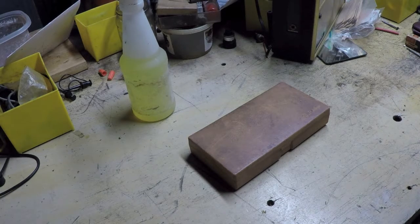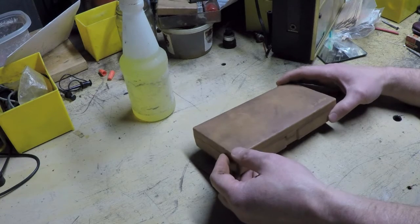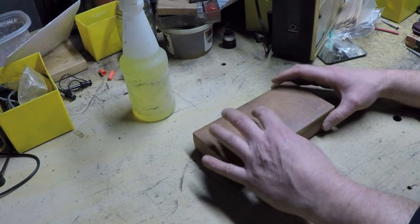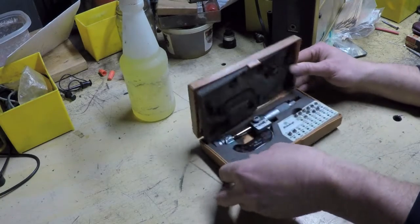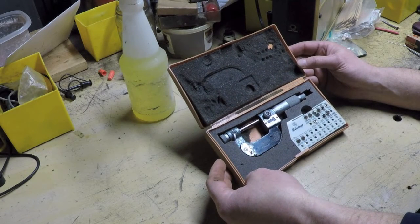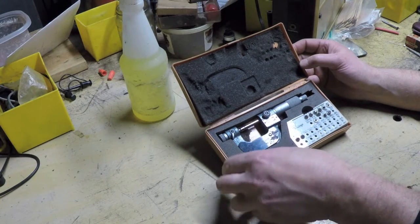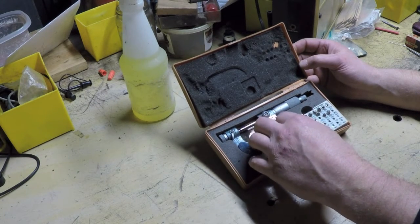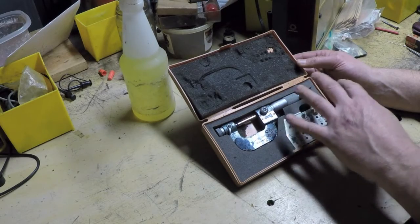Alright everybody, now we come to the last item in this series. This is an item that I first saw two weeks before I bought it. The used tool store that I frequent featured it in his weekly video, and when I first saw it I thought, oh that's nice. But then he proclaimed the price would be $125, and my initial thoughts were, this is a screw thread micrometer — $125 for one of these is not unreasonable, especially depending on what anvils it came with.